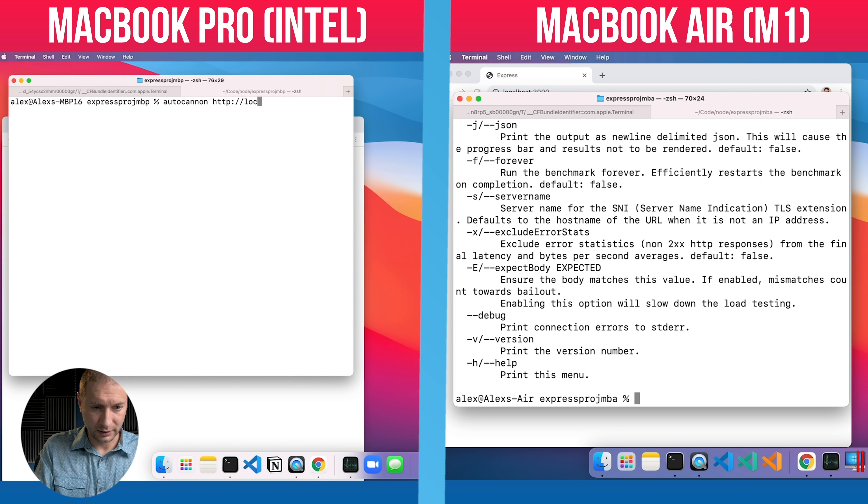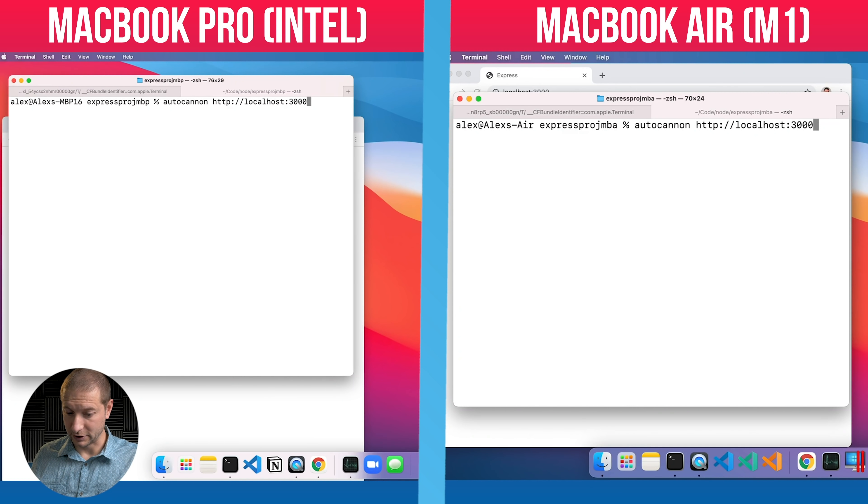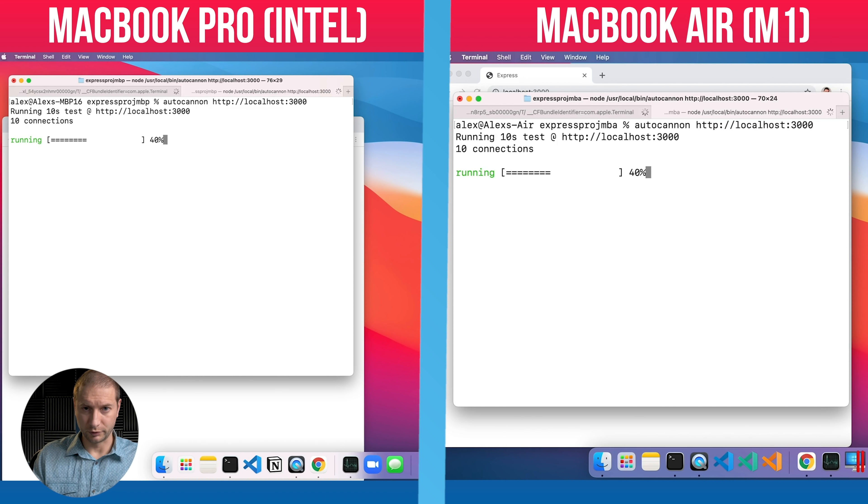All we need to do is run autocannon and point it at the server on port 3000: `autocannon http://localhost:3000`. The default runs for 10 seconds. After this verification, I'll configure it with a set number of requests — you can configure concurrent connections, requests per second, duration, and more. I want to give it a total request count so we can see who finishes first and watch the CPU load.